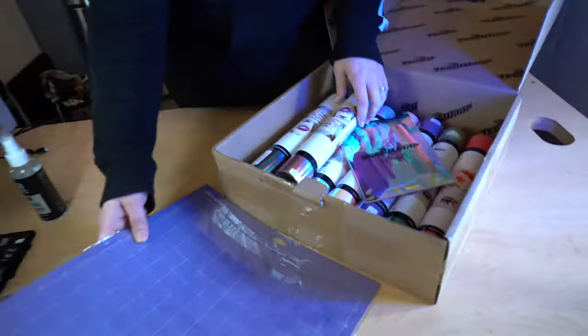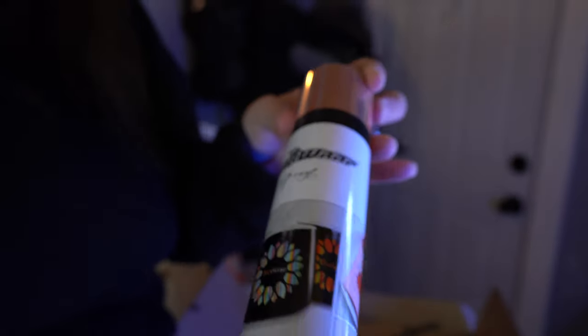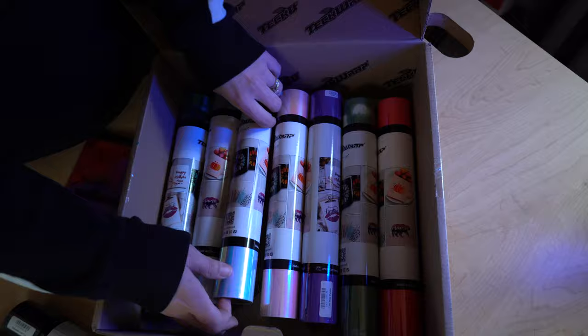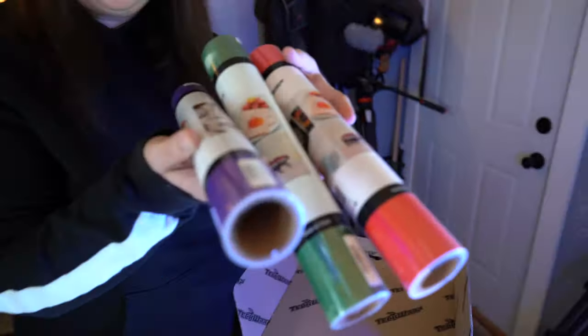I've not tried this vinyl out yet, but I wanted to show you guys what it looks like. They gave me holographic ones — this is the rose gold color, but they gave me a lot to go from. I'm going to show you the vinyl really quick and how it's packaged. So you got holographic, this is an opal white color. And then they also sent some of these — a purple, a green, and a red color.